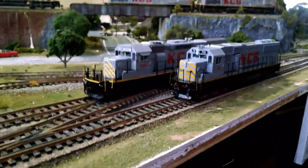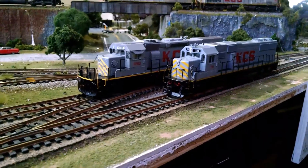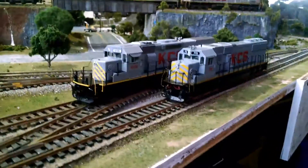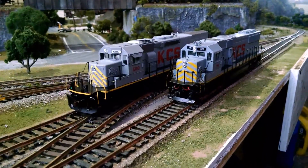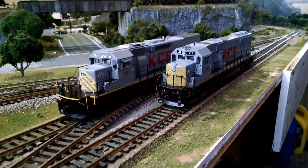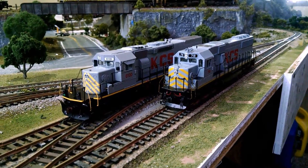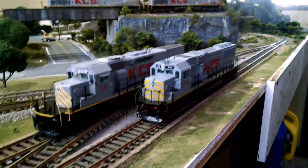Both of them are DC. The ready-to-run is quick plug equipped, and my layout is DC, as most of you know. They run very well, except the blue box still needs some tweaking. The gears are a little gummed up, and I lubed both of them up because they are older locomotives.